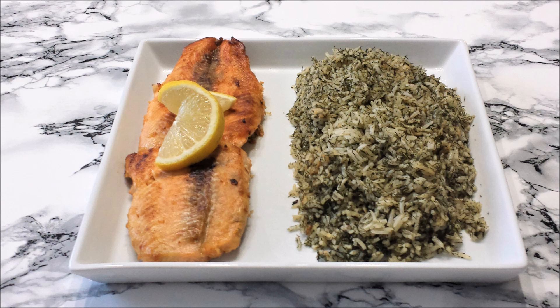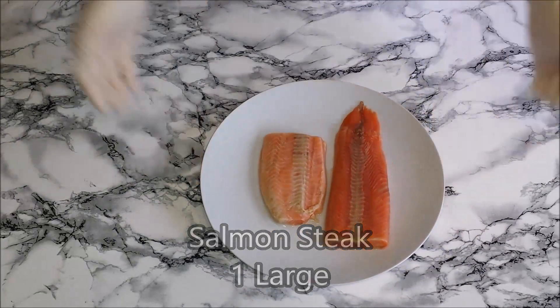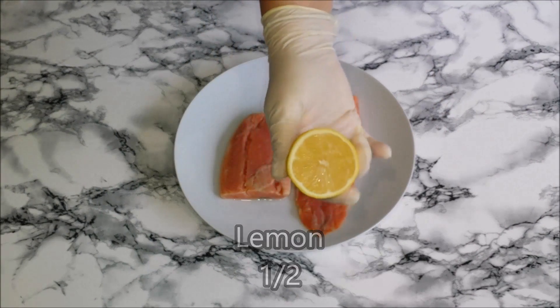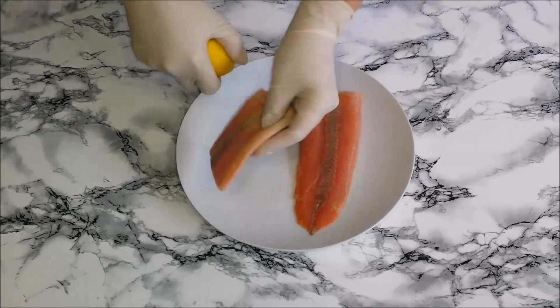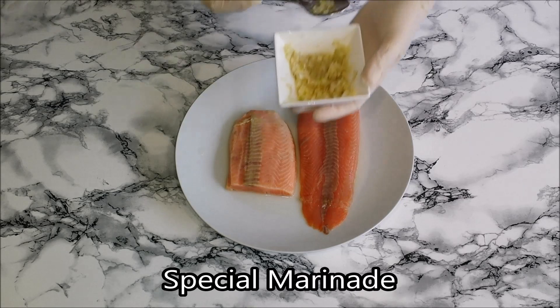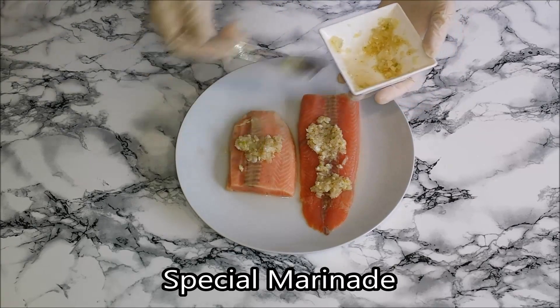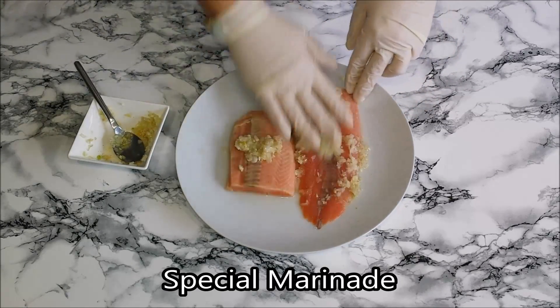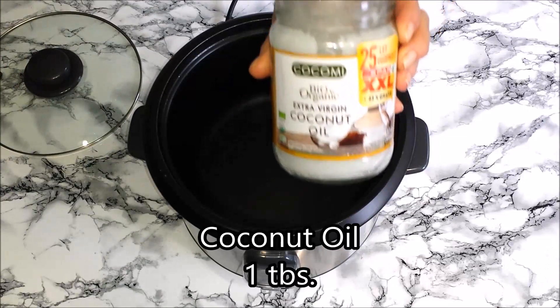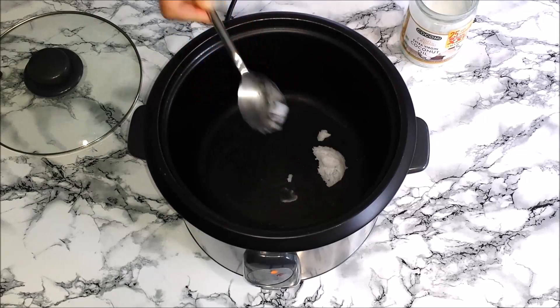Hi and welcome back! Today I will be showing you how I make this pan seared salmon. This is very quick to make and it's very easy, so let me show you how I make this pan seared salmon.